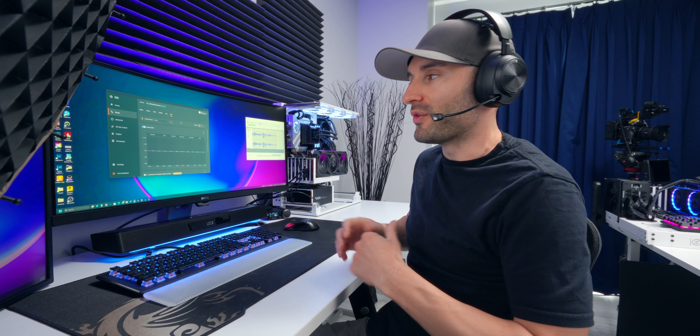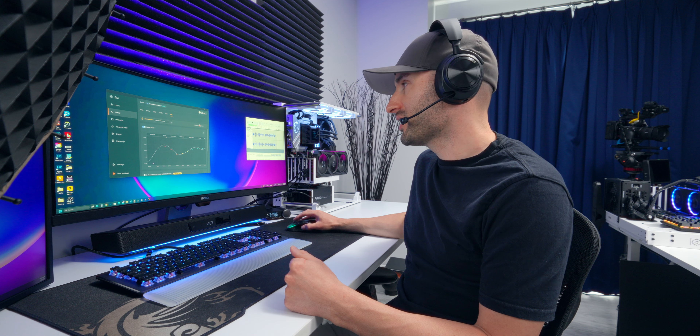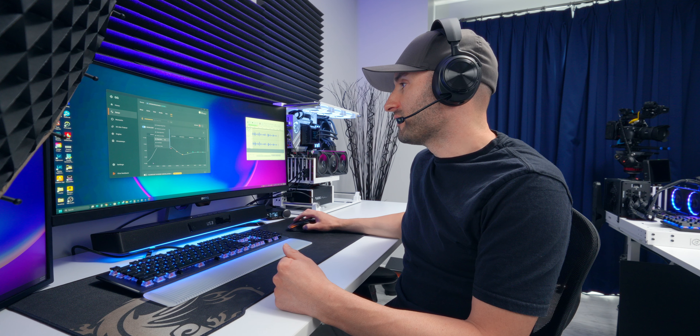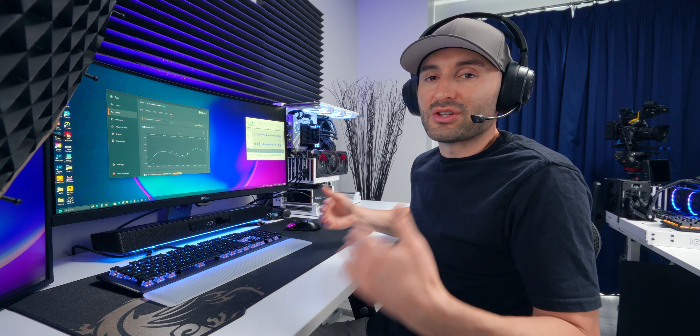Moving on to the microphone — the Sonar software doesn't have as drastic a difference here as it did with the speakers. You can pick from presets: the default sounds one way, broadcast low pitch gives a slightly different character, deep voice brings out the bass for more of a podcast feel, and less nasal is another solid option. Taking advantage of the software does bring the microphone quality up a little bit, but overall it's a wireless microphone on a wireless gaming headset — it's just not going to sound as good as a dedicated wired setup like a desktop USB mic.